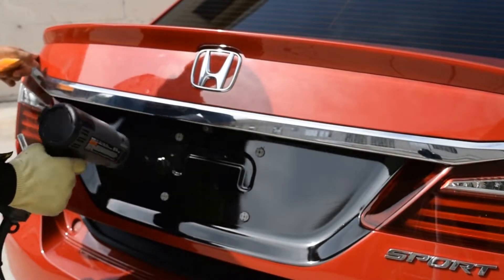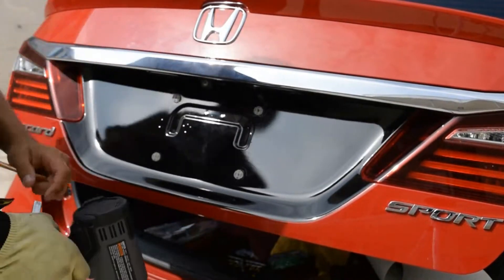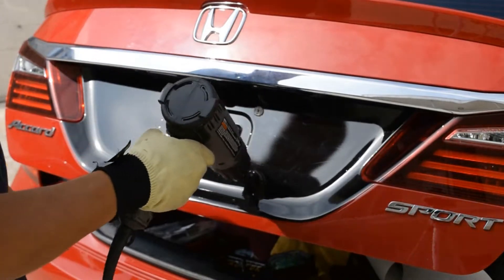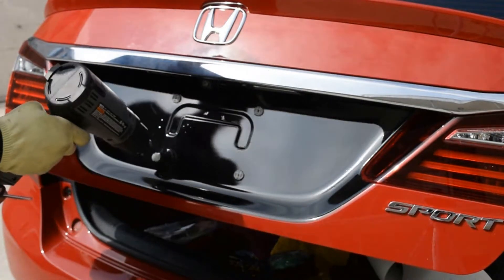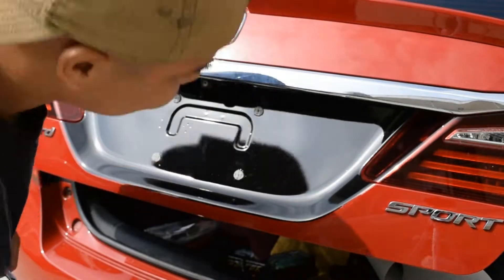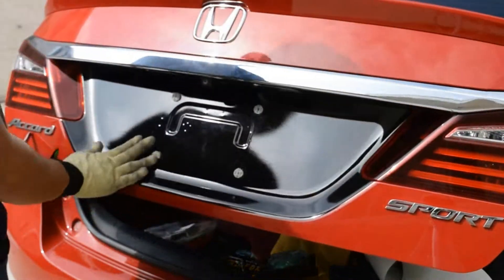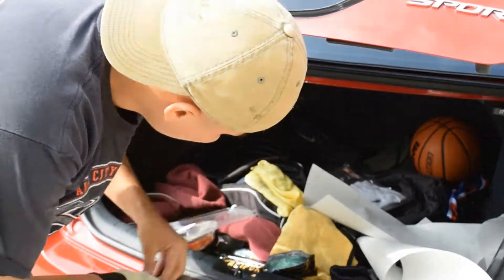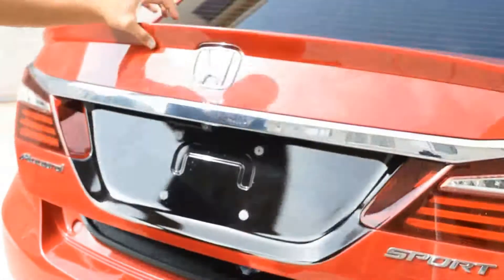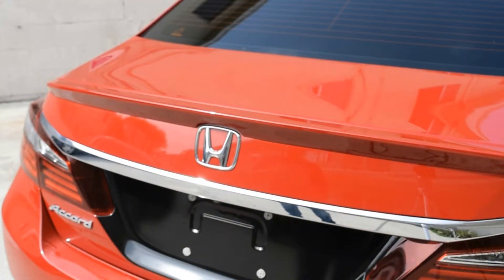Now that that's all done, always remember to grab your heat gun or your torch and post-heat afterwards so nothing pops back out. Especially that little recess right there — since the vinyl was pressed in there, there's a possibility of it popping out once the sun heats it up and it cools down and it just moves around. By heating it up you're killing any type of memory that the vinyl has, and it's going to prevent it from lifting up.